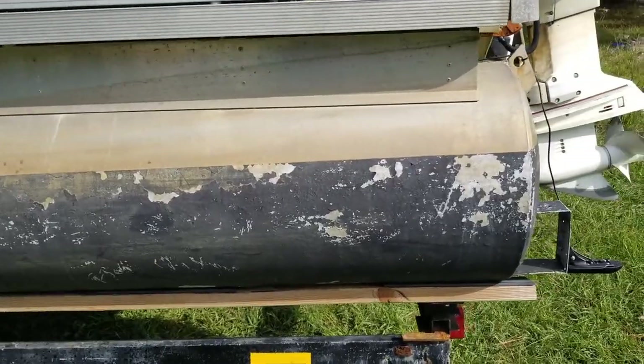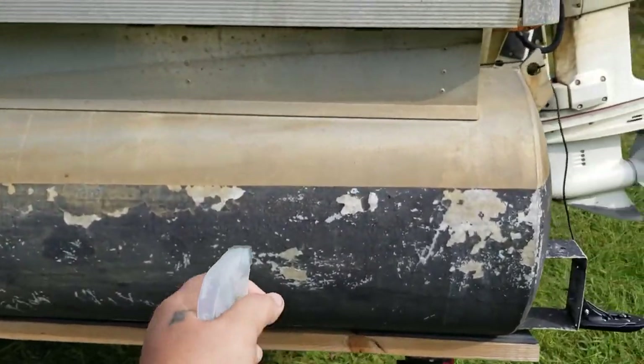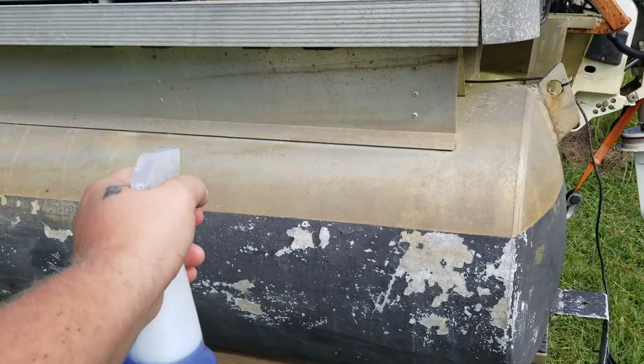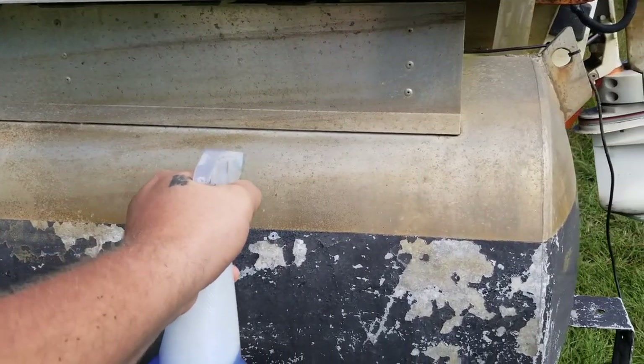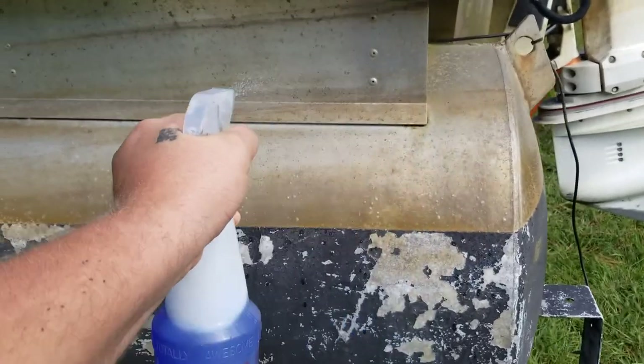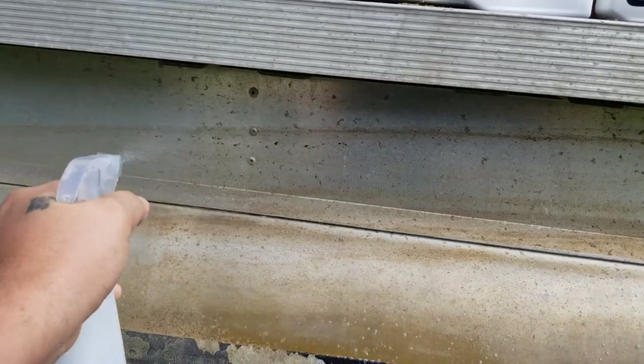Bear with me — just take it, pour it in a spray bottle. I'm doing this one-handed so just bear with me. Just do a small section and spray it on real good.